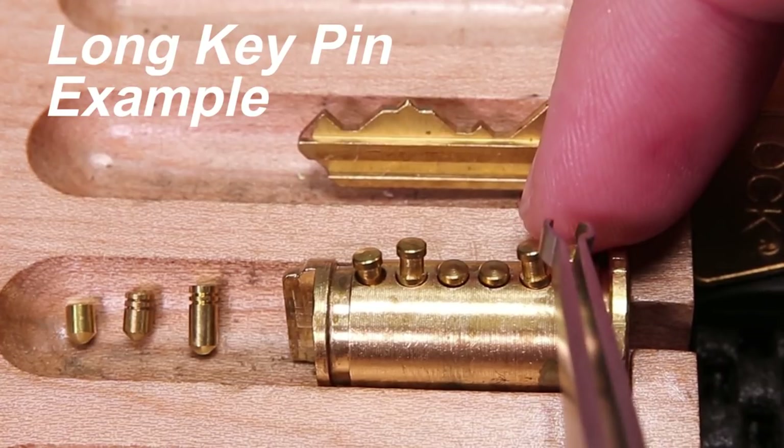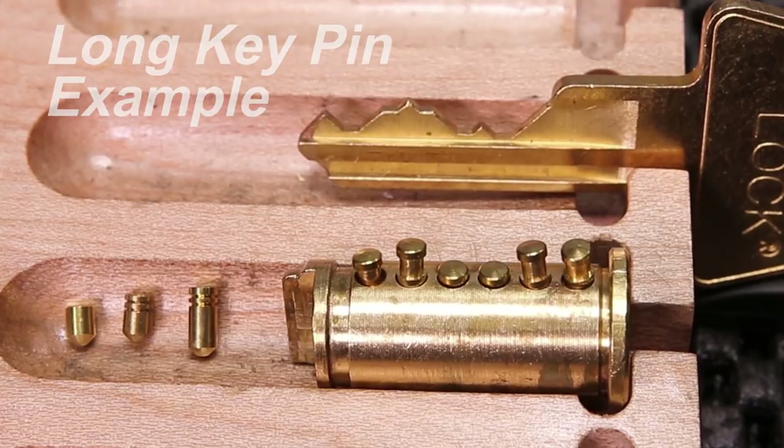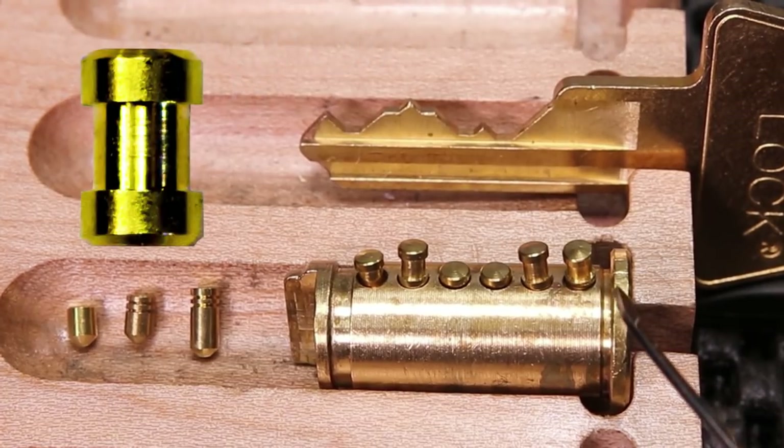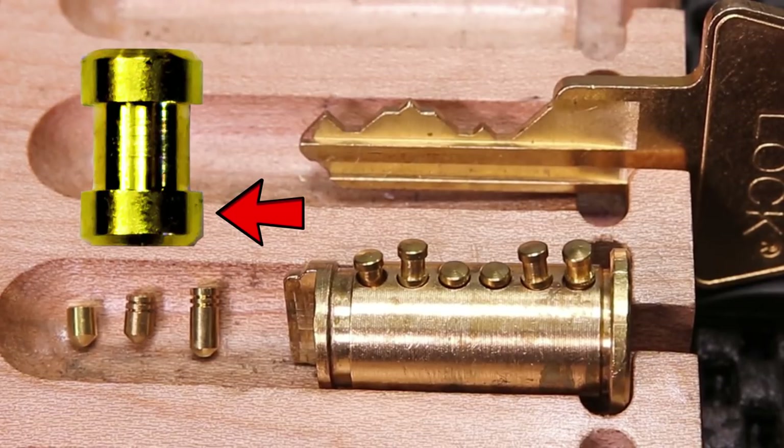Essentially what is happening with the spool pin when it is sitting over a key pin that is this long is that the thicker diameter of the spool is the only part that's coming into play. What is going to happen is this spool pin is only going to act like a standard pin, and it is not actually going to be fully utilized.